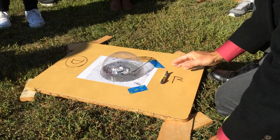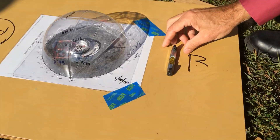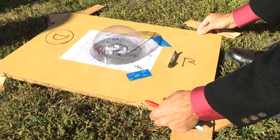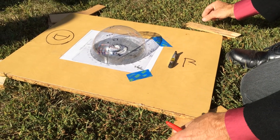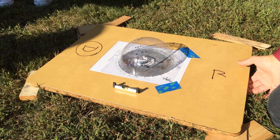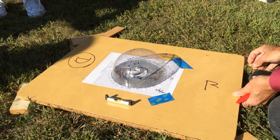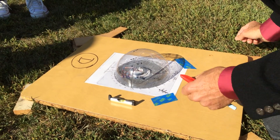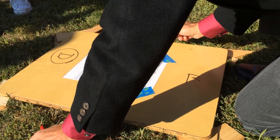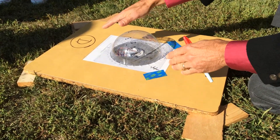The other thing you need to do is make sure the board is level. See, this isn't quite level here. I want this to come up a little bit — I'll pull it out here. I have a box behind me with little boards in it that we use to level this thing. That looks pretty good that way — that looks good that way.